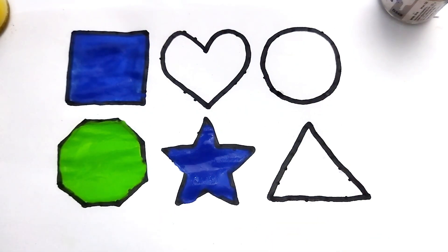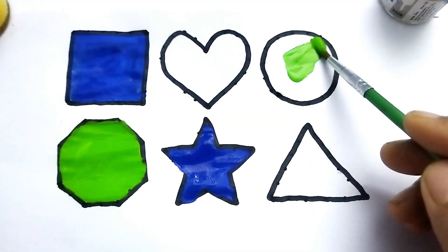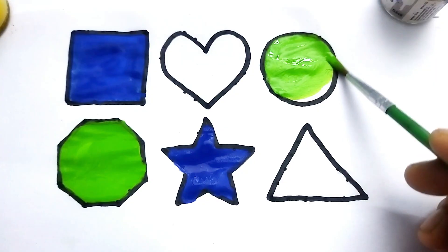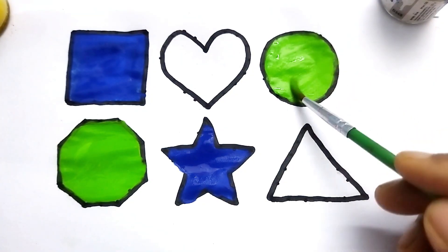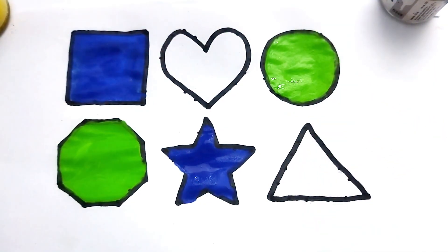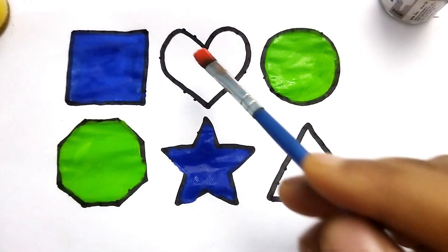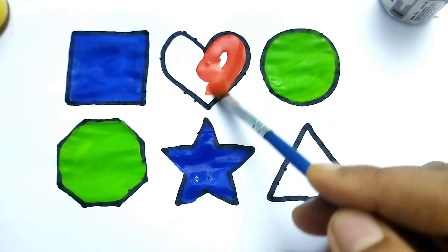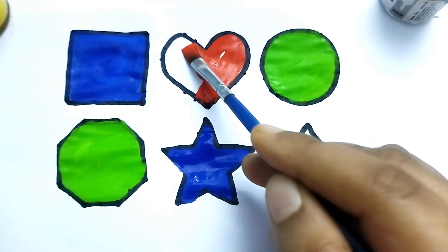Wow, so beautiful shape. This is circle. This is circle. So beautiful colors. This is circle. Orange color. Beautiful shape.